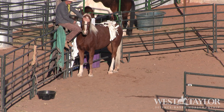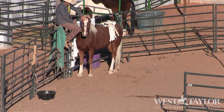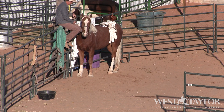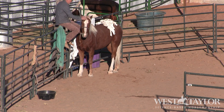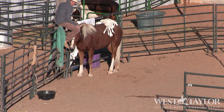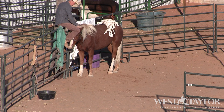Look how high his head is - we want to get that relaxed. We want him to feel nice and comfortable with me being up here, with what his responsibilities are and what we're doing. His job is to move his feet wherever there's no pressure. There we go, nicely done! Man, I like this horse. Look - he just lowered his head. I'm up here above him messing with these ears.